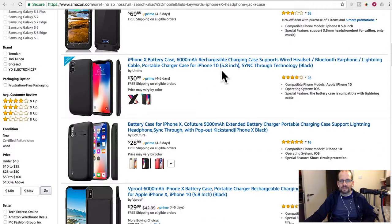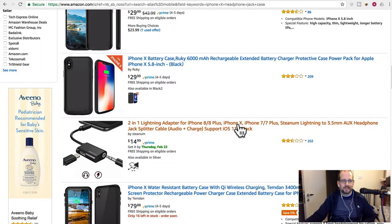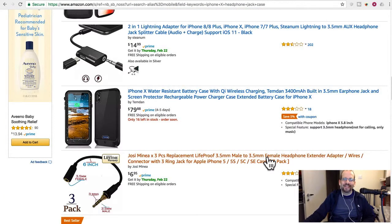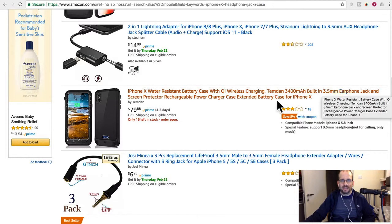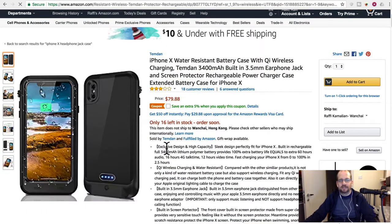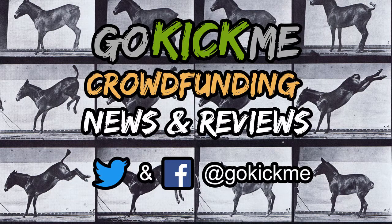There are also some cases with 3.5mm jacks for iPhone X — or you could just get one of those cheap adapters for like $11.50. Anyway, that's enough for today. Follow us on Twitter and Facebook at Go Kick Me. One more thing — there's one that's $79, water resistant, has a headphone jack, and supports wireless charging. They didn't mention wireless charging — worth considering. Check us out on Twitter and Facebook, see you next time on Go Kick Me!